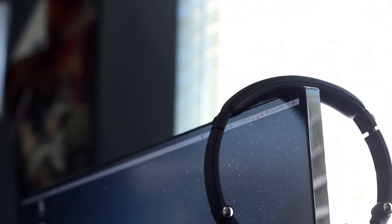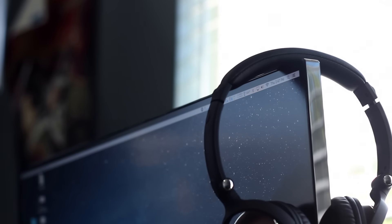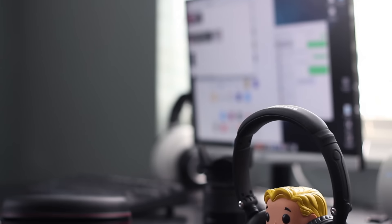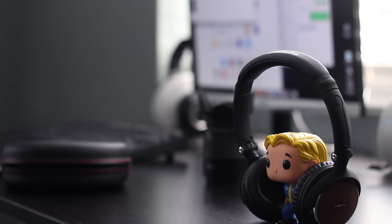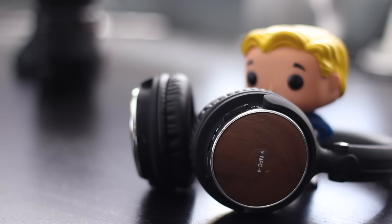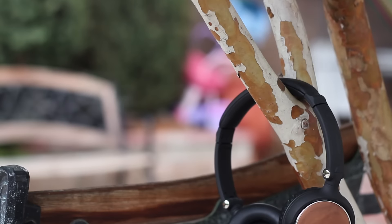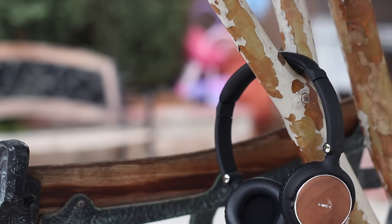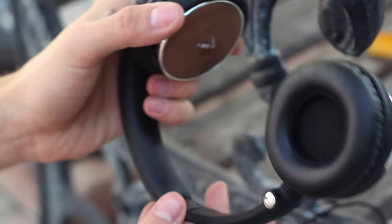In terms of performance the headphones are pretty darn good. It does have some noticeable lows but nothing too insane. The highs and mids are pretty solid. These are great headphones for music and casual listening and for the price they're pretty darn good. I wouldn't use them for audio editing or anything of that nature because they weren't built for that, but rather for casual listening and more importantly portability.